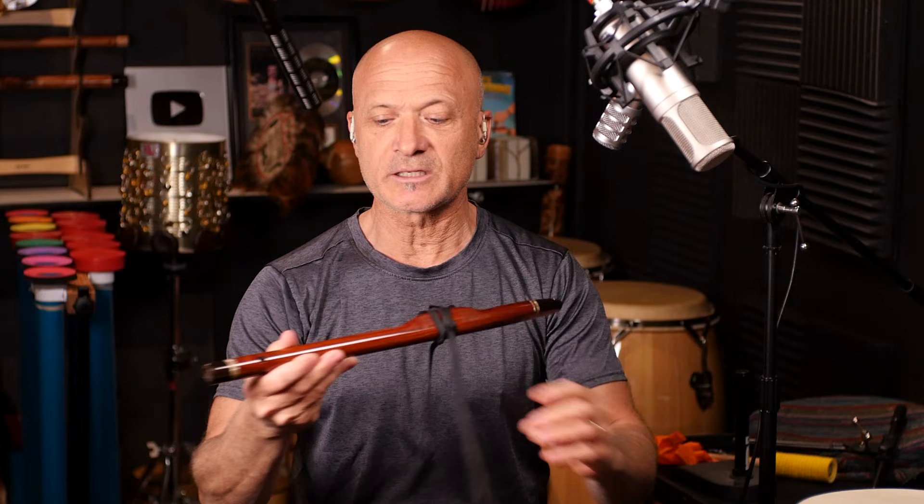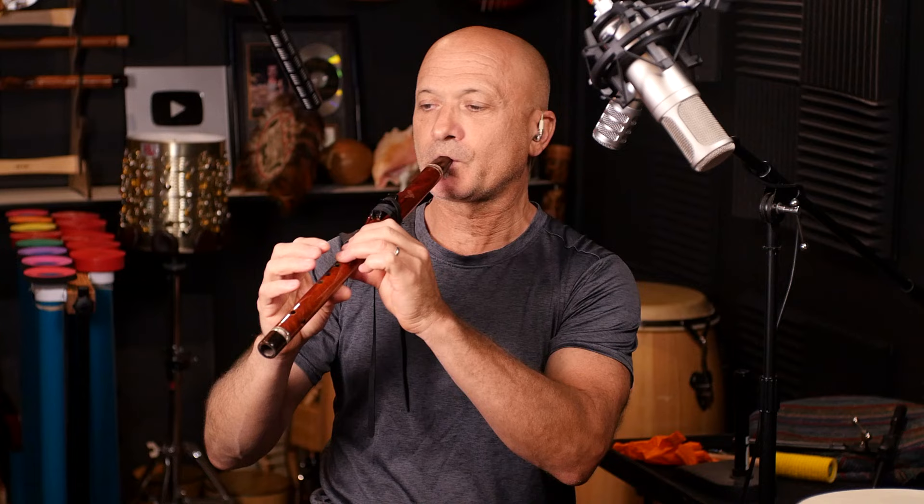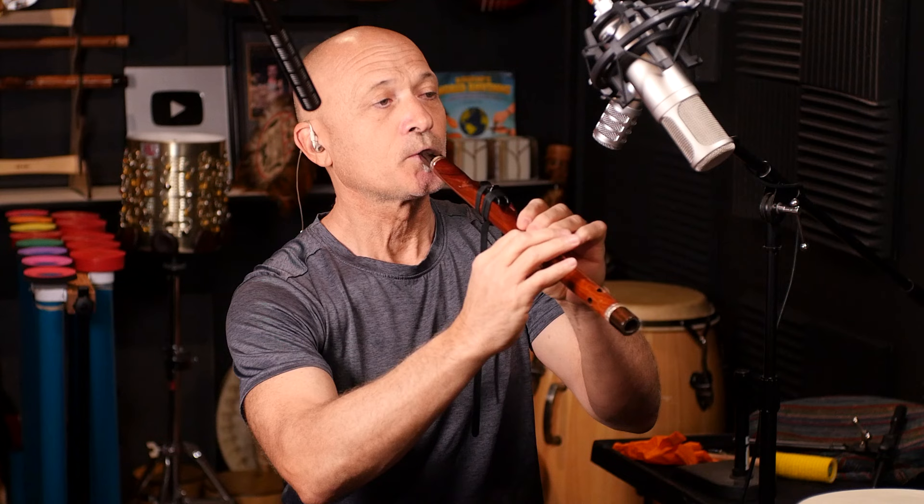Let's go with the high flute and then the low flute. This is a high E flute, and I'll add the reverb back in so you can hear what each mic sounds like with the higher flute. We'll go shotgun mic, large diaphragm condenser, and then dynamic mic.